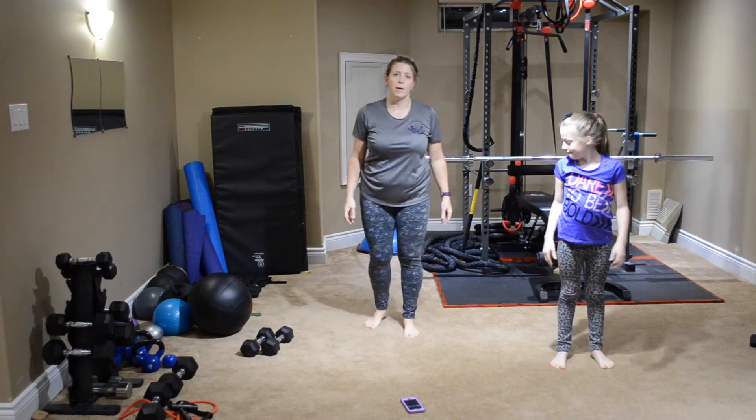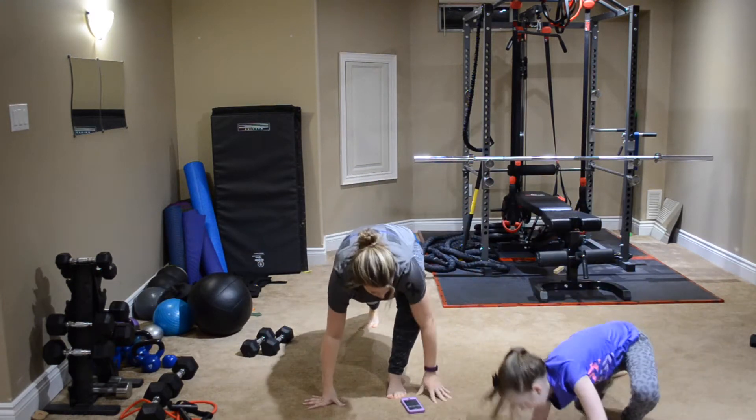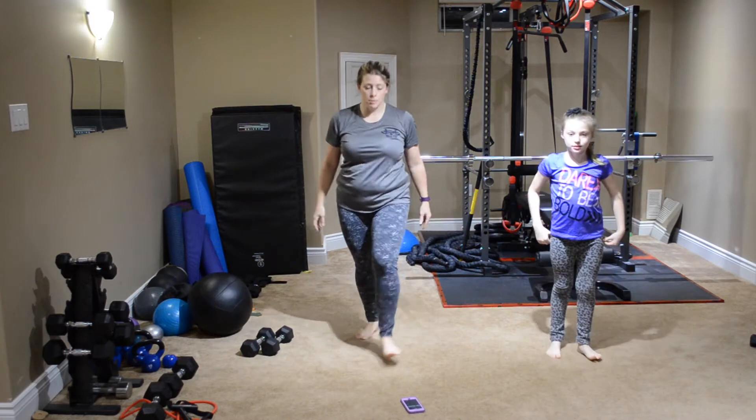Lunging down, hands out to the side, just warming up those bodies. Oh, I lost my balance — it's kind of hard. So we're going to do a couple more.